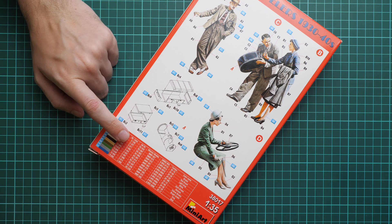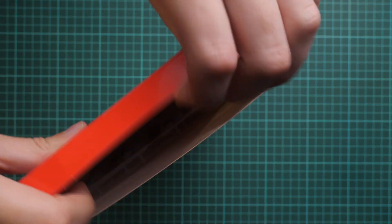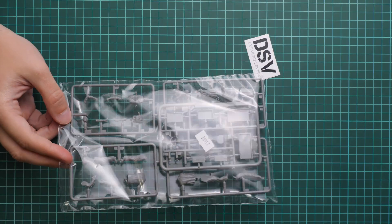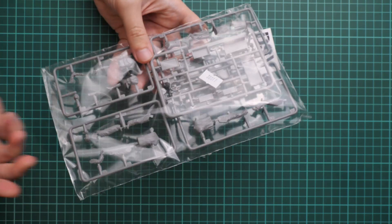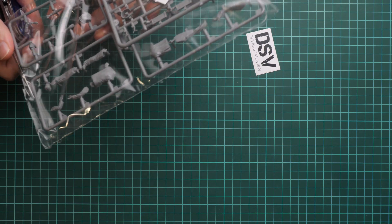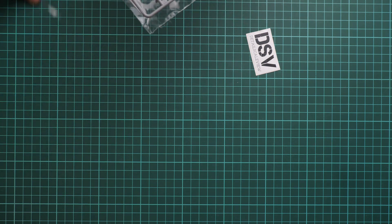This is a side-opening box. Do not put anything heavy on top, otherwise you might end up with a smashed box. Inside we have everything sealed into one plastic bag. We're going to open it and take a closer look at the parts. The sealed plastic bag is typical for Mini Art — nothing special or unusual.